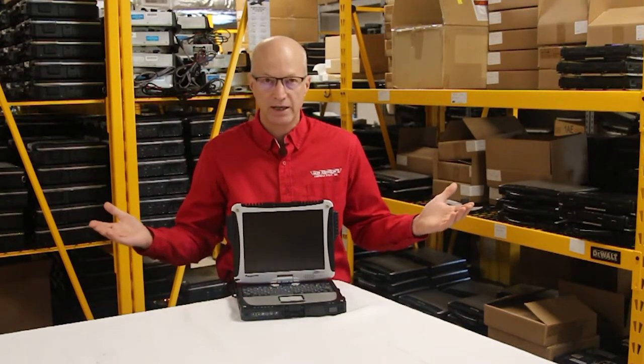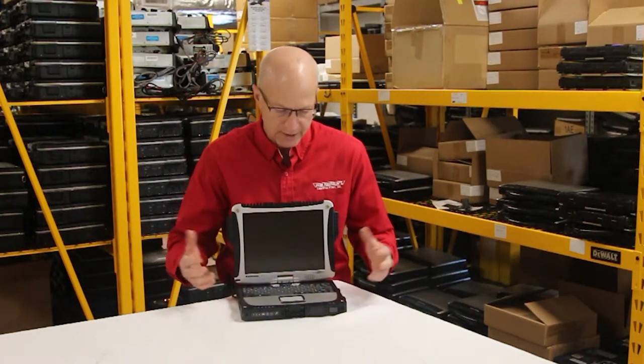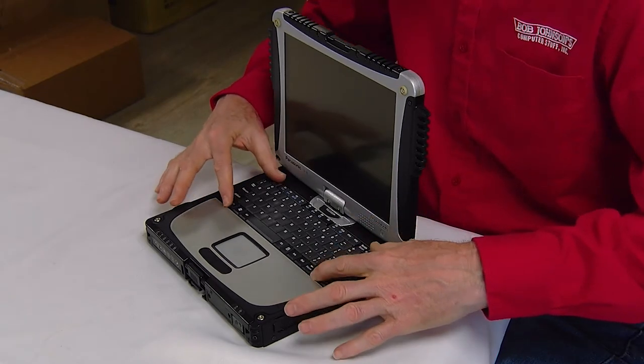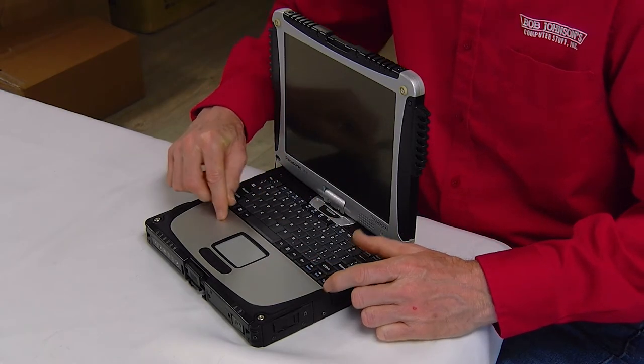And to keep on the keyboards — you know how I'm about keyboards — number 2 is how small the keyboard is. They didn't have much choice because it's a small unit, but if you have sausage fingers like mine, it's difficult to type on, so you end up chicken pecking.